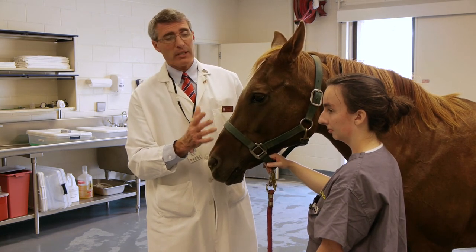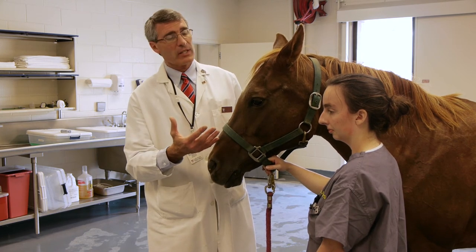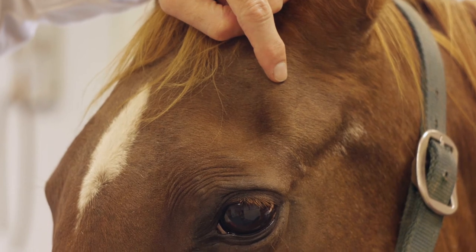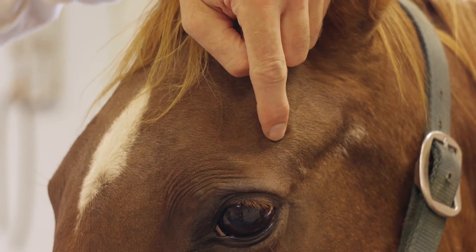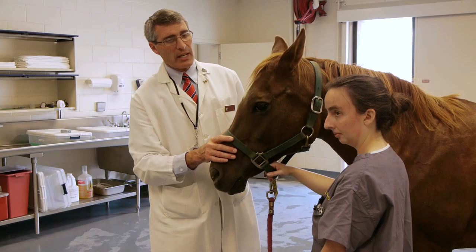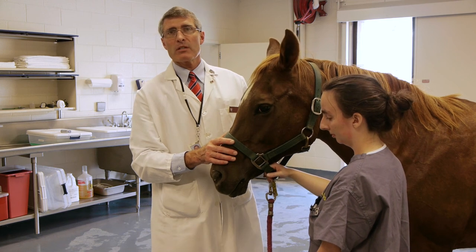If you have an animal that is very painful-eyed, like a glaucoma case or an equine recurrent uveitis case, you may need to do a palpebral nerve block, either blocking high on the zygomatic arch or low on the zygomatic arch adjacent to the supraorbital fossa.